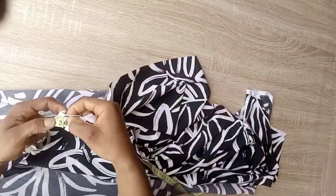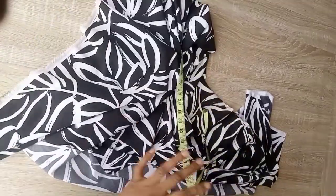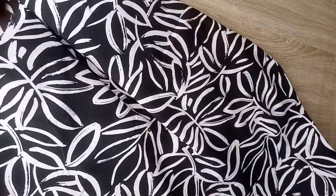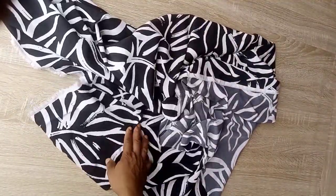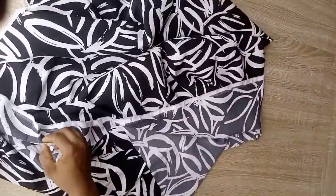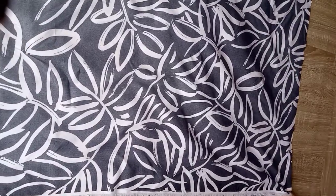You can use one yard — I have one yard and some extra inches, so that will do. I previously made a top with the same crepe but a different material; I actually used one and a half yards for that particular one and it came out well. So you can use one and a half or one yard.